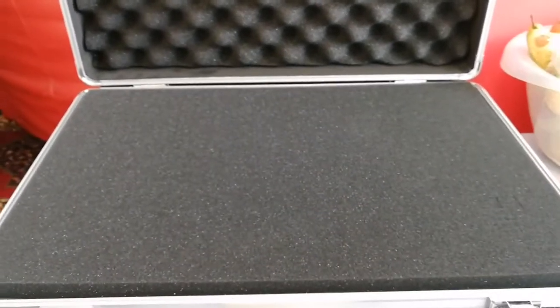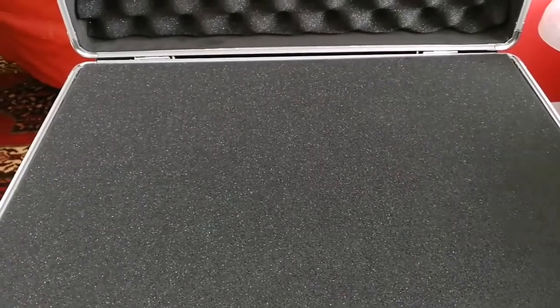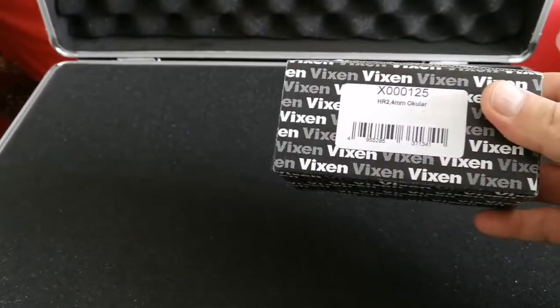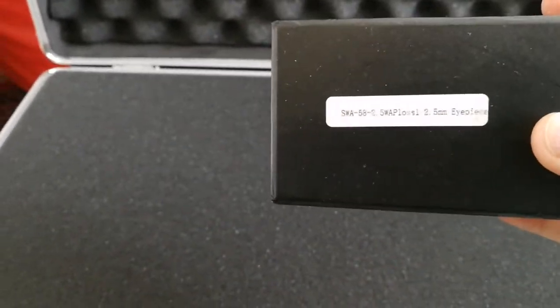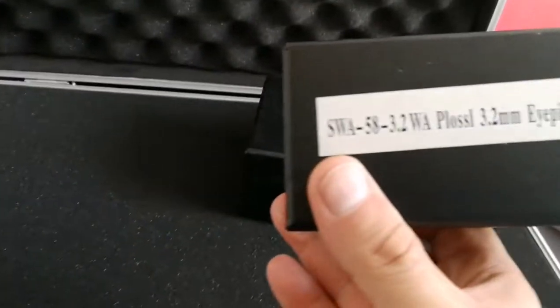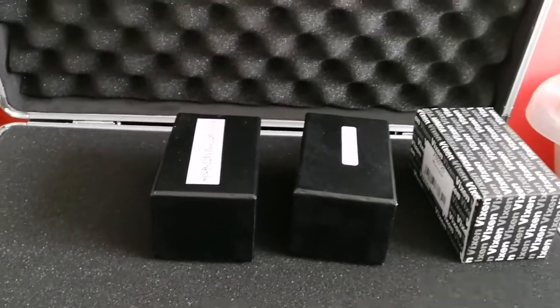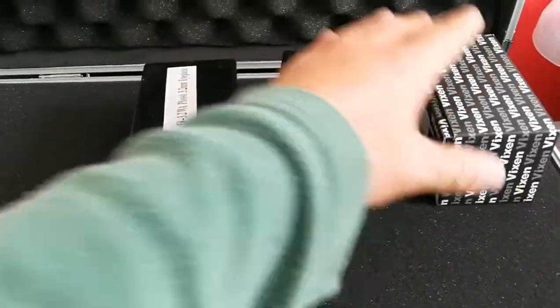Now let's put the things that I want to put here. I'm going to put the very lightweight eyepieces which are really good in their class. I will start with this Vixen HR 2.4 millimeter, then continue to the TMB Planetary 2.5 millimeter, then the 3.2 TMB Planetary. I will build up this eyepiece set with the best in this class — not just whatever is available, but the best I can afford.